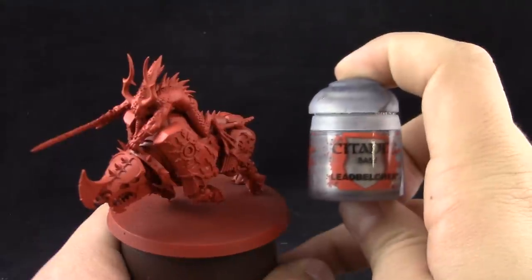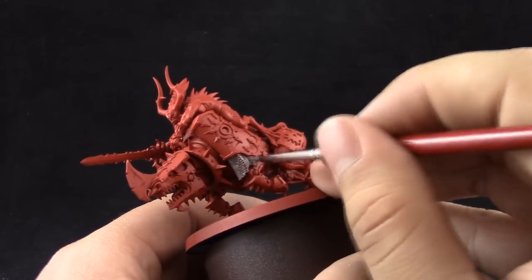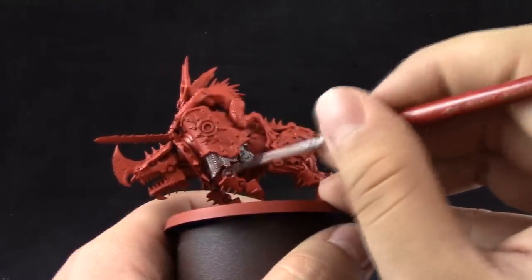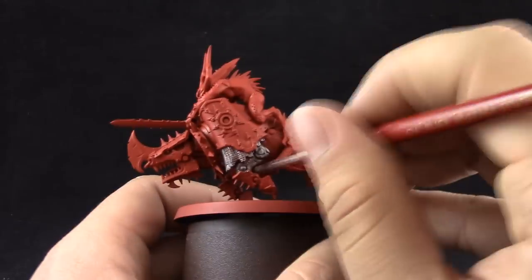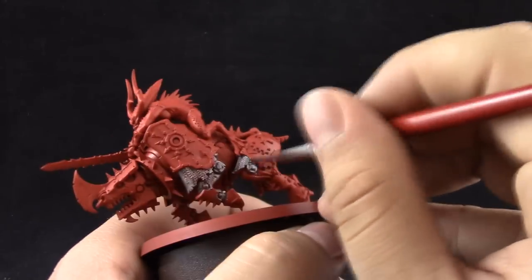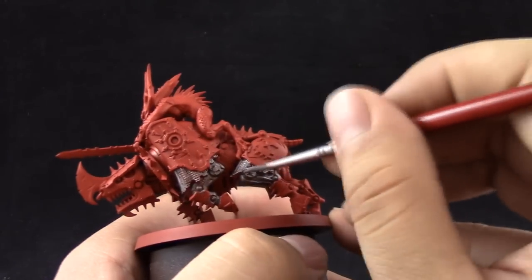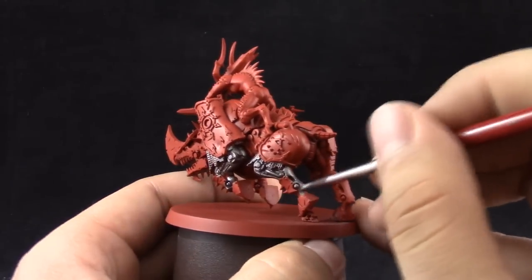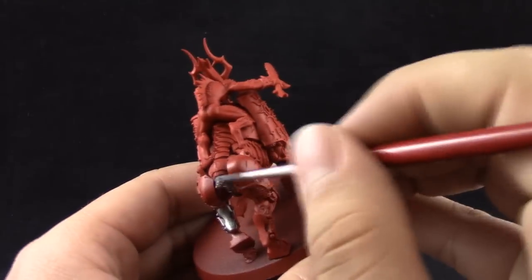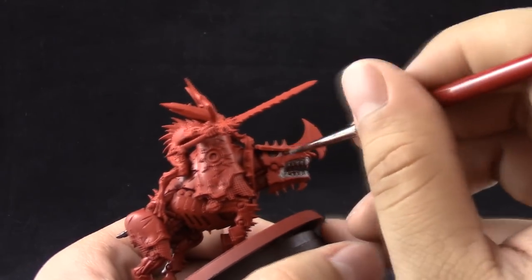First I'm going to use Lead Belcher to paint all of the mechanical silver parts on the Juggernaut. I'm not going to be painting the Blood Letter at the same time. Just remember to thin down your paints. I'm using a size 2 synthetic brush and blocking in all of the places I want to be silver. You can use Liquitex Drying Retarder — the liquid kind — which really helps the flow of metallic paint and lets you work with it a little bit more than usual.